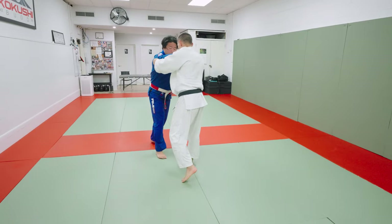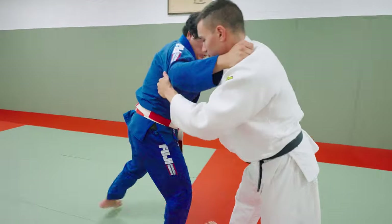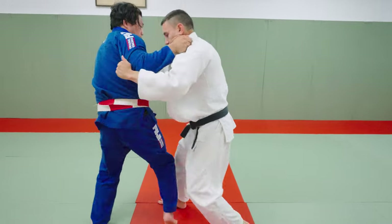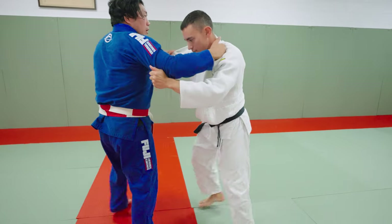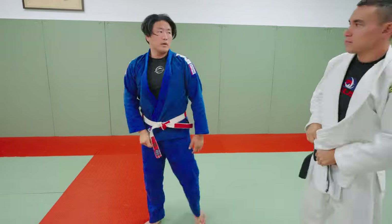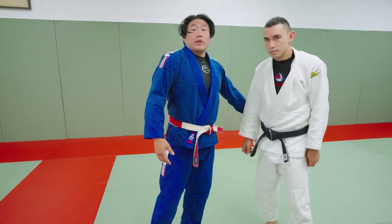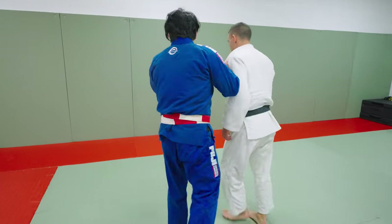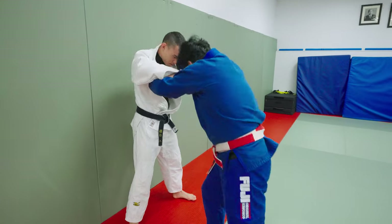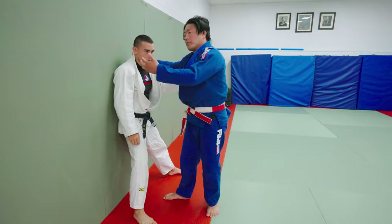You can do moving uchikomi — one, two, Ouchi. One, two, Ouchi. You can move uchikomi in the opposite direction as well. So now you have uchikomi, moving uchikomi, and three-person uchikomi, where I'm blasting Eugene in for the back trip with someone supporting. If we're here and the third person is behind you, the third person acts as the wall. So I'm driving my whole body into the inside trip, but he's not falling over because of the support there.